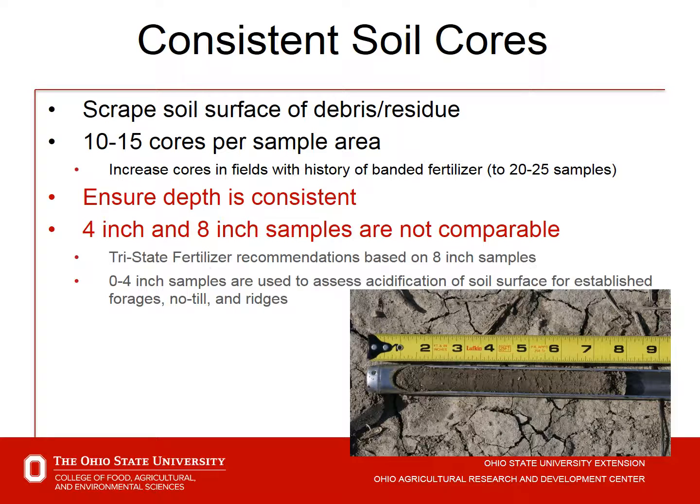Be consistent in soil core depth. The tri-state fertility guide recommendations were based on an eight-inch depth of sample. If we change from that, we need to make the lab aware — for example, if taking a six or seven inch sample — so they can account for it. Be consistent in depth from year to year. Take 10 to 15 cores per sample area. In no-till situations, consider taking a zero to four inch sample to assess soil acidity.